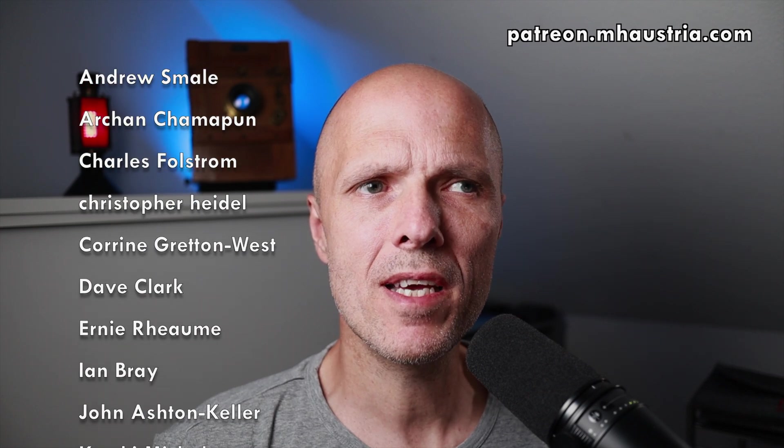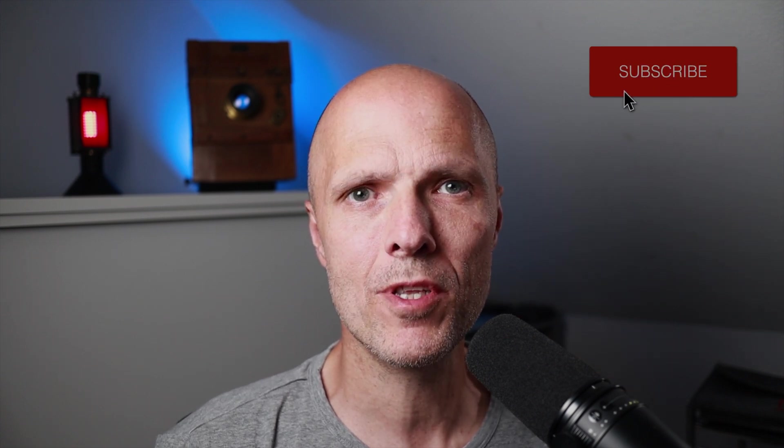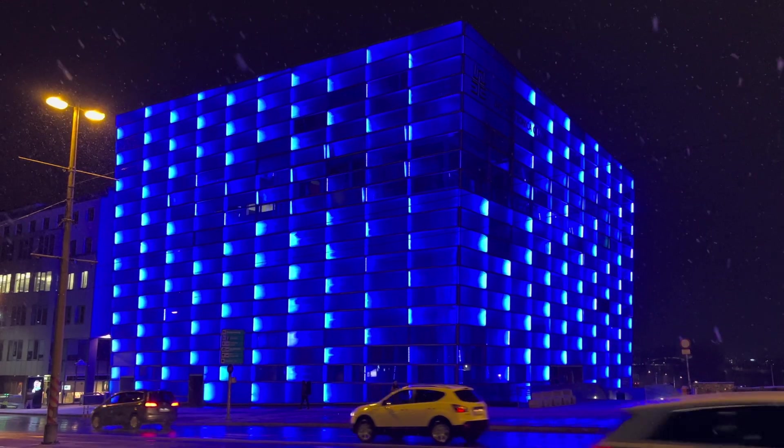Thanks a lot to my Patreon supporters — you guys rock, you make it easier for me to make more content. You saw some videos about my darkroom renovations lately, not so successful, but I'm getting there. If you want to support me, just press the bell icon and subscribe to my channel. For everybody who is in Austria on the 13th of October, I will have a talk in the Ars Electronica Center in Linz.